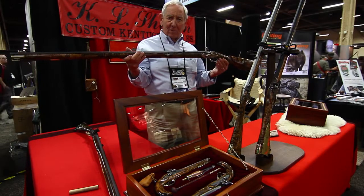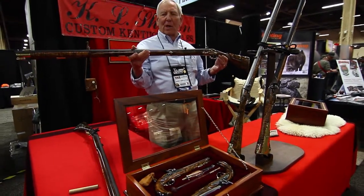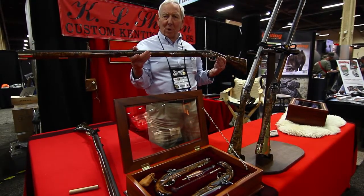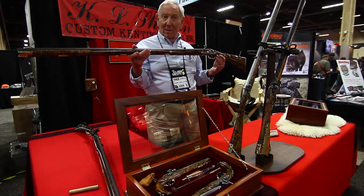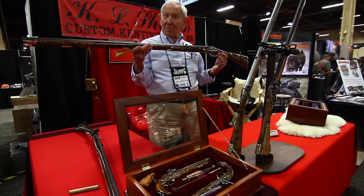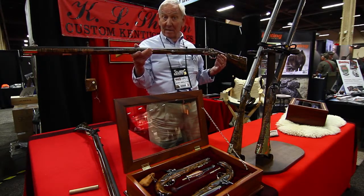This happens to be a 54 caliber black powder rifle. The load is roughly 100 grains of black powder, 220 grain ball, accurate up to a good 100 yards. And at 75 yards, you have killing power for almost any animal on the North American continent.